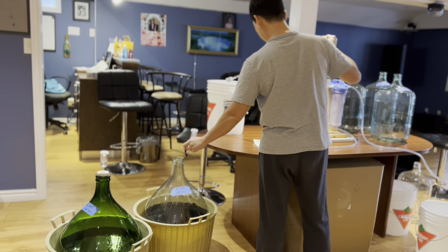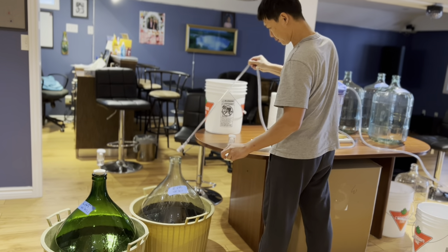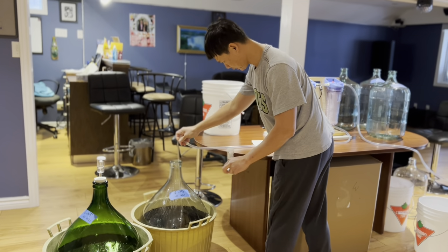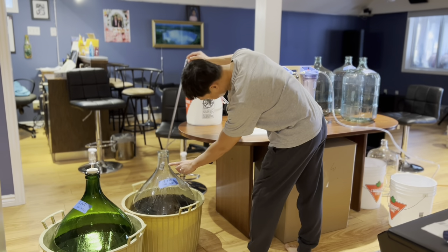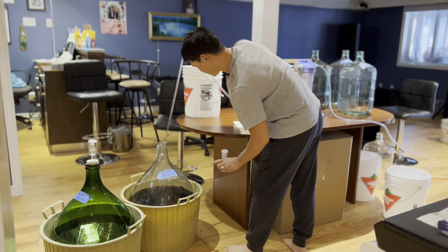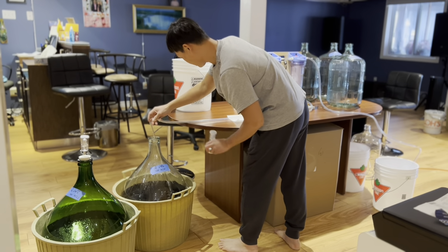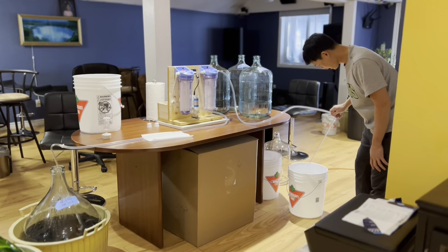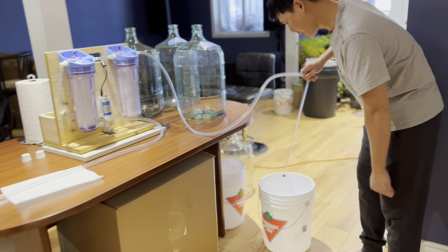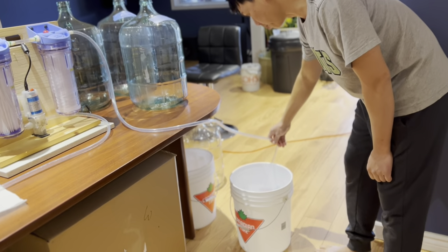The first little water is going to be coming out from the filter. I use this racking cane with a pre-filter over here for that part, and another racking cane for this side. This will hopefully prevent the air bubble.